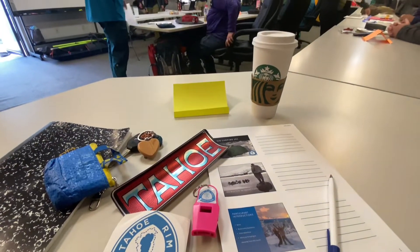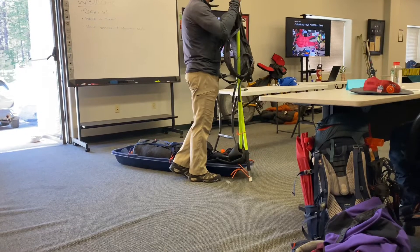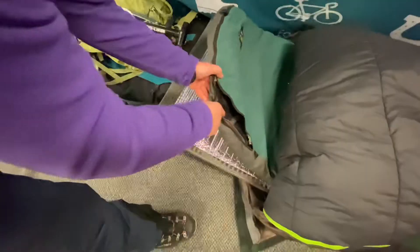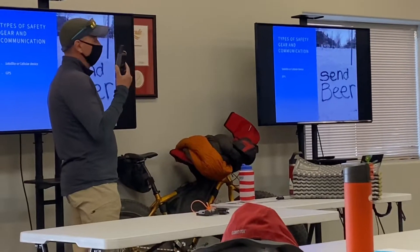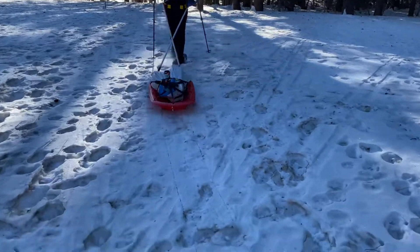Today I'm taking a Snow Camping 101 class from the Tahoe Rim Trail Association in South Lake Tahoe. It's a two-day course starting off warm and toasty in a classroom, followed by a day in the field putting what we have learned to some practical use.